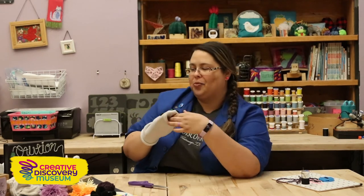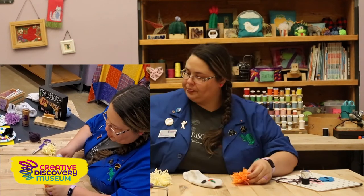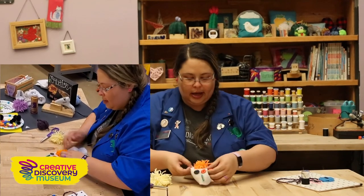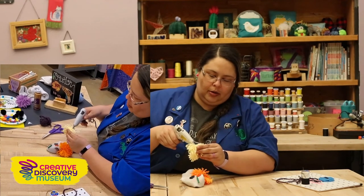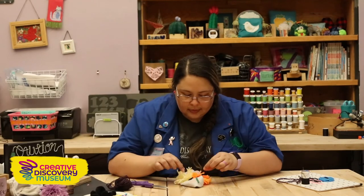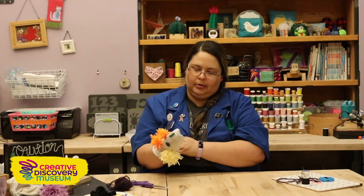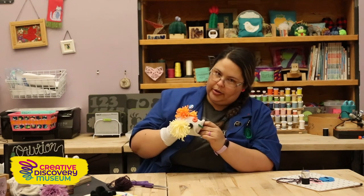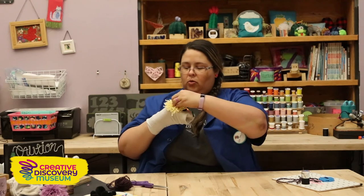So I think he needs some hair. We're going to go ahead and use pom-poms, add some hot glue, and glue them on above his eyes. We're going to have some little buns today, so we're going to do two of them. Put on a little bit of glue on this one, make sure it stays good and tight. So if you're using hot glue, you just want to be careful when you put it on — if you put your sock on, it's still going to be a little warm.